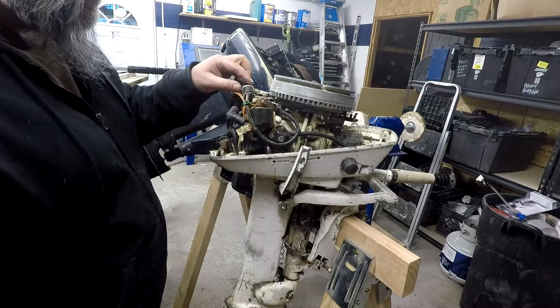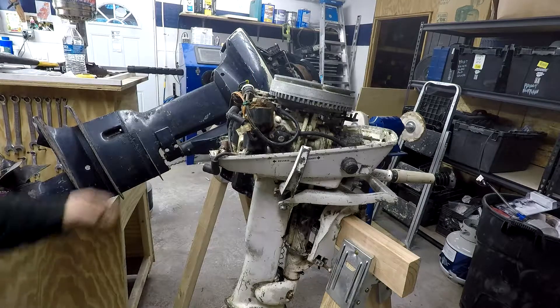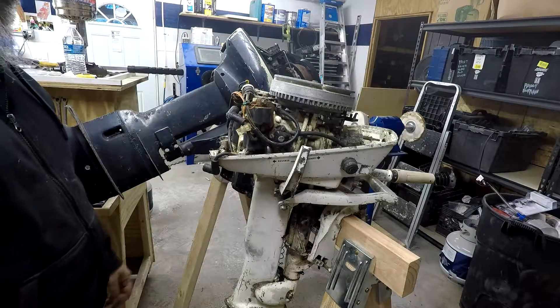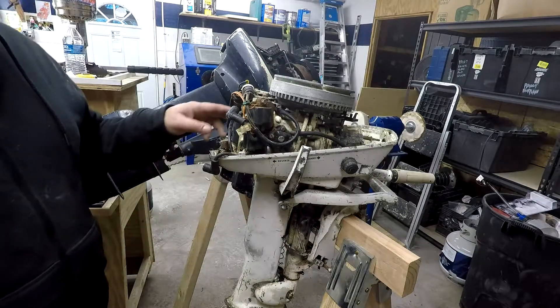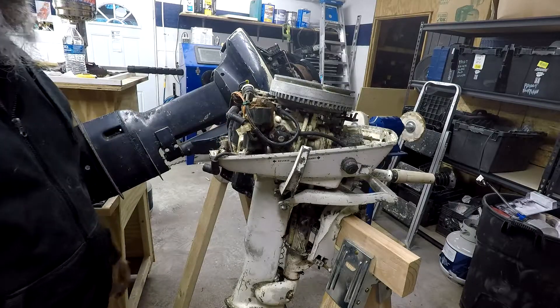I got it for 20 bucks. Last night I filled up the cylinders with oil, and I had it tilted up so it was sitting the right way, but it didn't really have any effect.